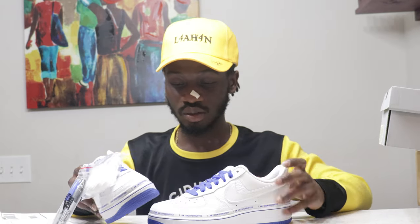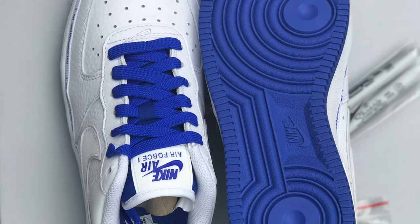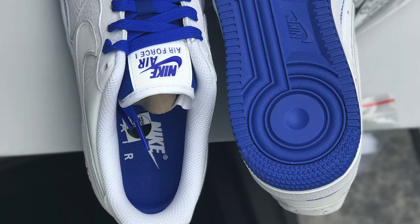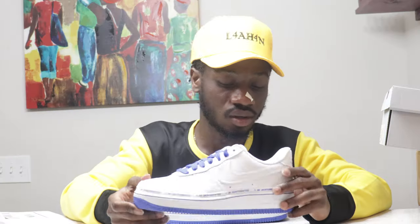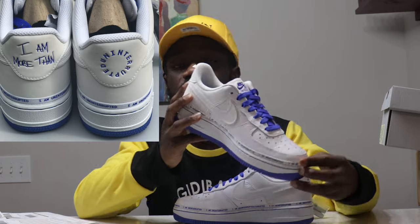This is a very good summer shoe. The blue on it has a color — I think it's Royal Blue, LeBron's color. In case you don't know, Uninterrupted is a platform that gives a voice to anybody in this world — that's what Uninterrupted stands for. And on the back of the shoe it says 'I am more than.'